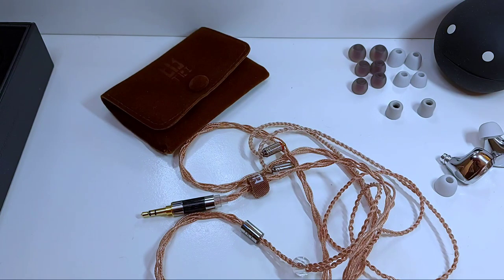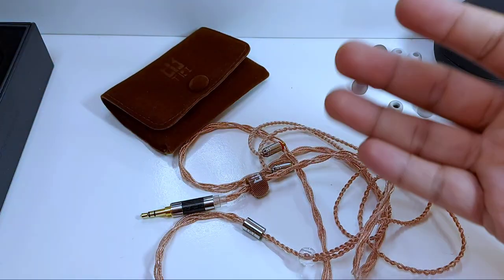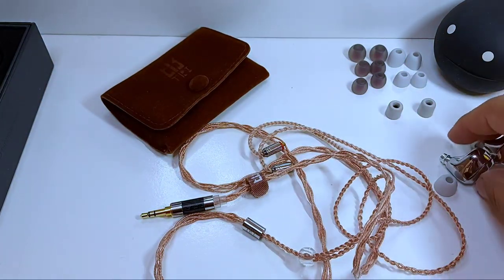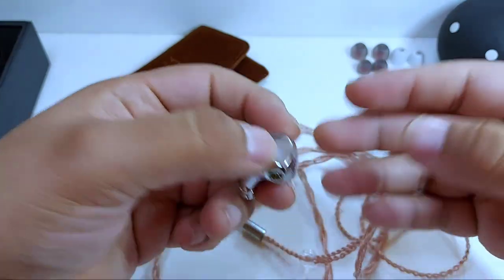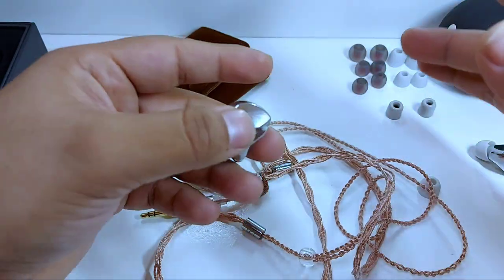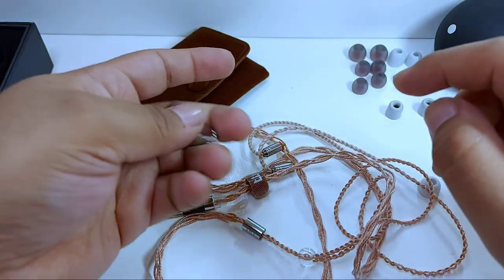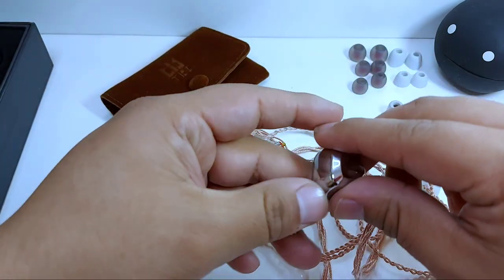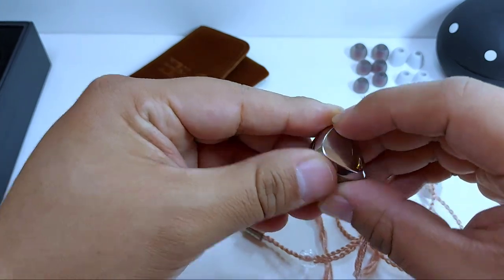Sobre las especificaciones técnicas, el TRI i3 cuenta con una impedancia de 15 ohms, lo que podría hacer pensar que son auriculares muy fáciles de mover, pero hay dos características muy importantes: una sensibilidad de 106 decibeles, y tiene un driver dinámico de 8 milímetros de diámetro, un driver de armadura balanceada y un driver planar magnetic de 10 milímetros.